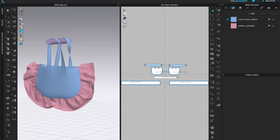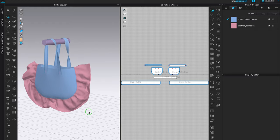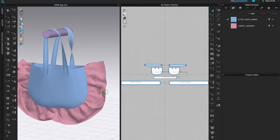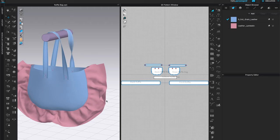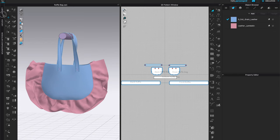For this new iteration of the bag I'd like to create maybe an overall print, maybe a tie-dye on the body, and I'd like to apply some lace on the ruffle. But I would need to change the fabric first, because this is a full grain leather for the body and lambskin for the ruffle. If I'd like to create a lace effect I'd also want a softer fabric so it drapes better, so let's go to the library.